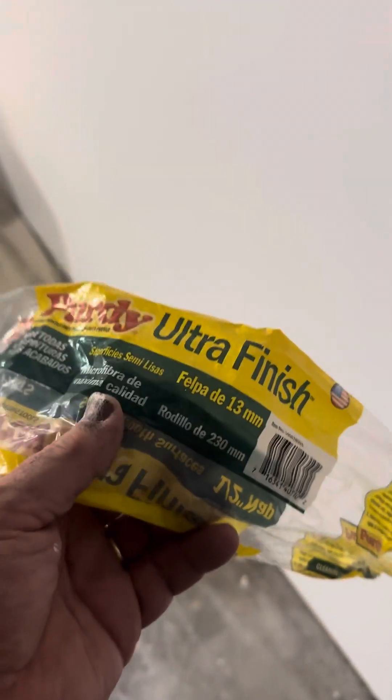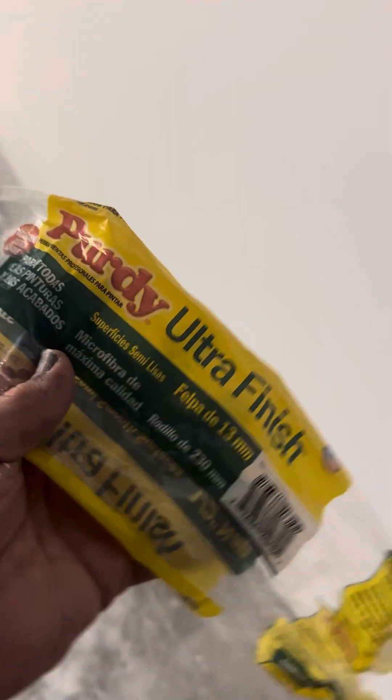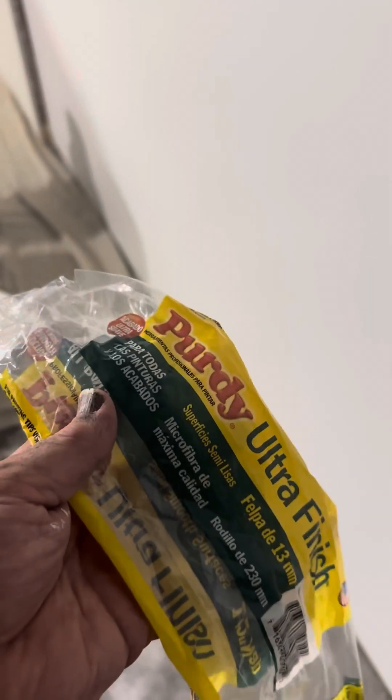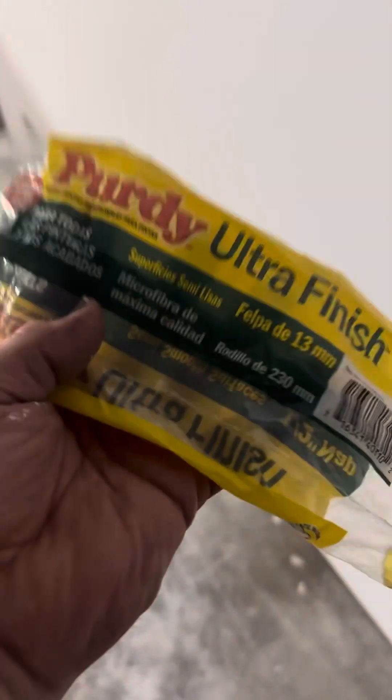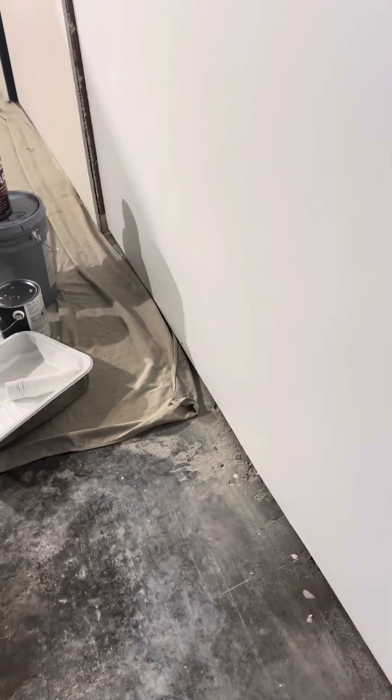I'm doing a quick video on roller sleeves — people ask us all the time about them. We've been using microfibers for probably well pre-COVID. We were using Arrow Worthy, which is a really good one. However, as you can see, the Purdy Ultra Finish is something we switched to about three years ago.